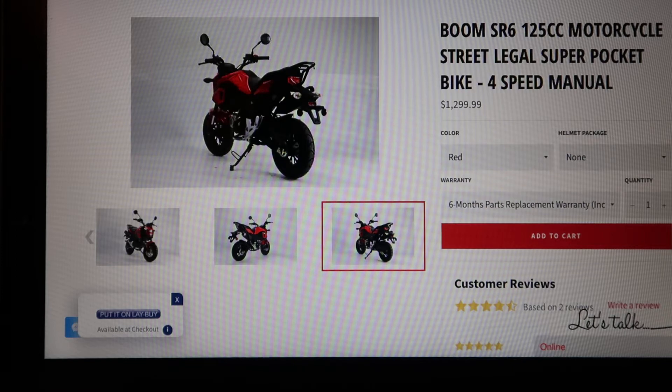After watching a few people on YouTube doing modifications to these Chinese Grom clones, I started doing some research and came across a couple websites that sold these bikes: Saverwholesale.com, Cajun Mad Dogs, and Belmont Bikes. I went with Belmont because they were very helpful, attentive to answering phone calls, Facebook messages, and questions I had about the bike.